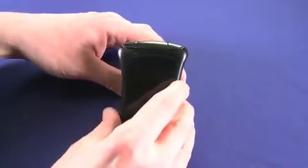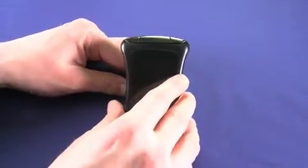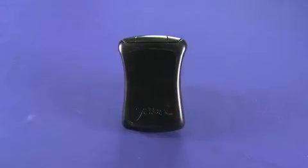Now this thing doesn't kick out as much power as a wall charger, so you're certainly not going to want to use it as your primary device charger. You'll be sitting there cranking for about three hours — good for forearm strength if nothing else.